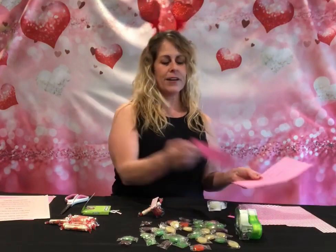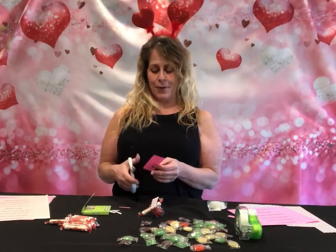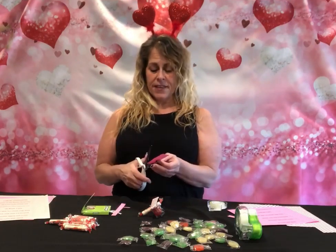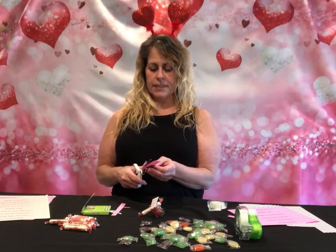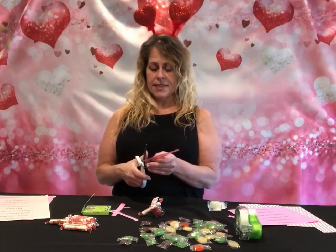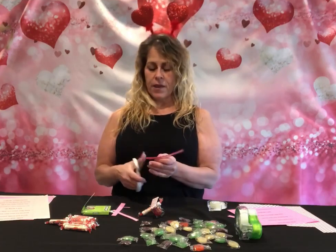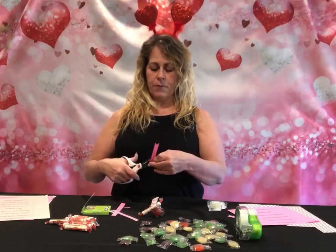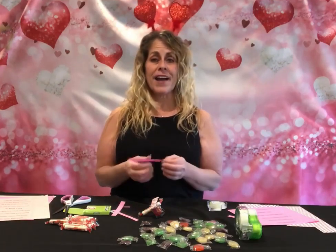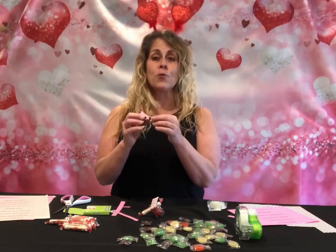I picked the one that says 'Thank you for being my co-pilot.' I'm going to give this candy gram to Cynthia because she is my co-pilot — we do Shaping Memories together all the time. Cynthia has definitely been my co-pilot through COVID and through building Shaping Memories together. I hope everybody out there has a great co-pilot too — keep them safe, keep them near you.